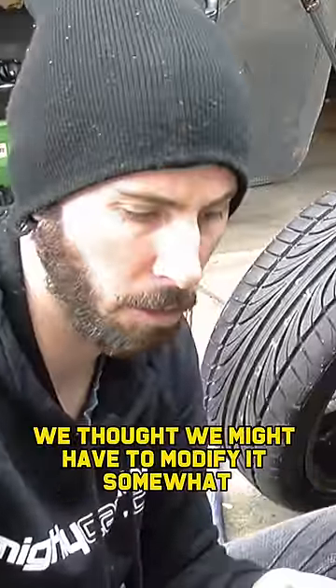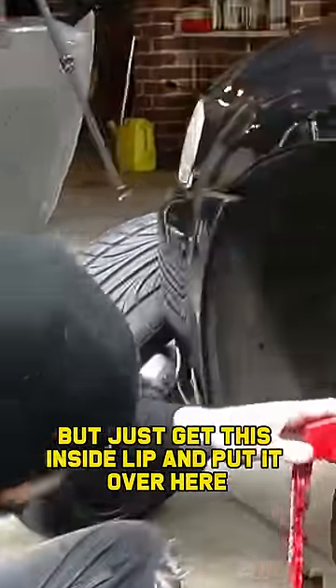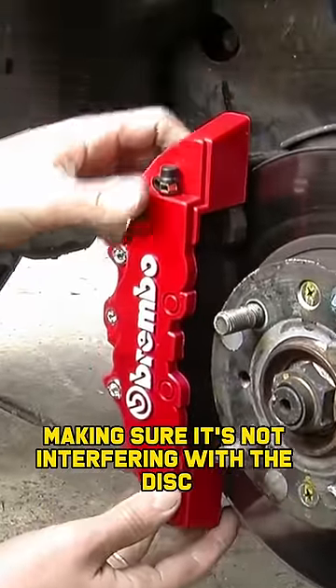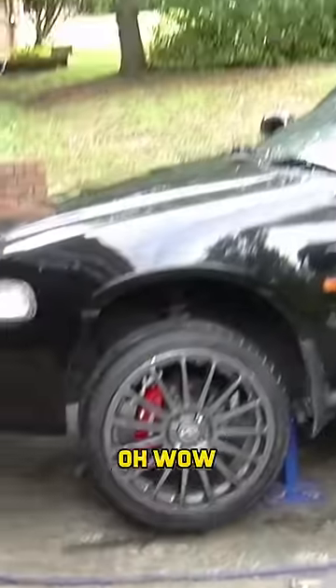The easiest way of installing this — we thought we might have to modify it somewhat — but just get this inside lip and put it over here, making sure it's not interfering with the disc. And then just stretch the plastic. It looks like that. Wow.